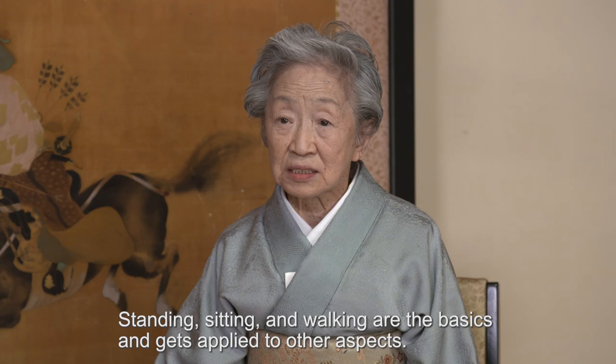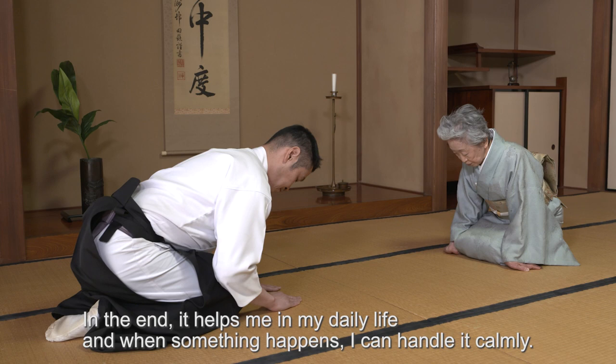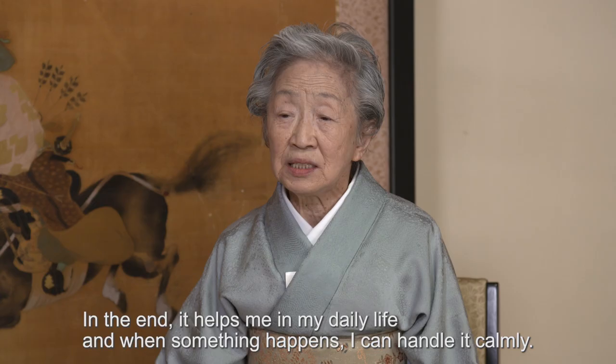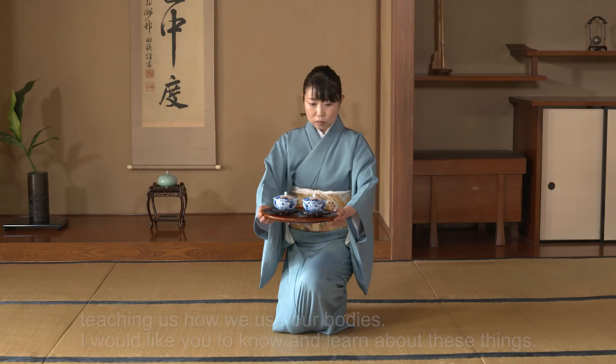I want to be able to work on my life. One hundred years of life — the technology has been created through the physical work of the body.